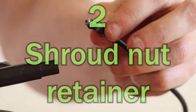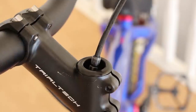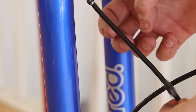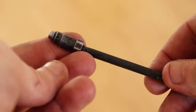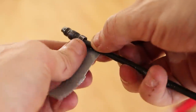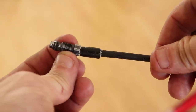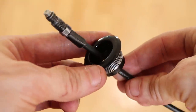Hack number two: shroud nut retainer. There's nothing more annoying than having the shroud nut slide down the hose and into the fork when working on the front brake. Getting this little guy back up into the lever is a nightmare — it never wants to stay in place, and tipping the bike upside down will result in lost fluid. Fortunately this hack couldn't be simpler. Simply get a short strip of tape and wrap a couple of layers around the hose next to the shroud nut. This will keep it from sliding down the hose and make fitting a new brake easier, as well as any future maintenance. Just make sure you leave a little gap so the nut is free to spin, and don't add too much tape as it still needs to fit through the top cap.